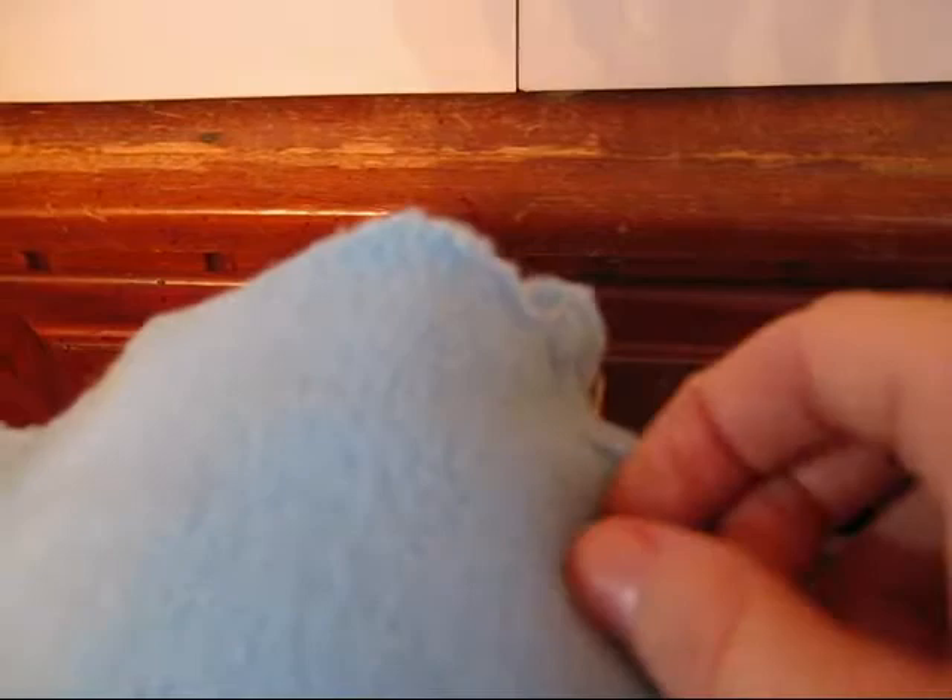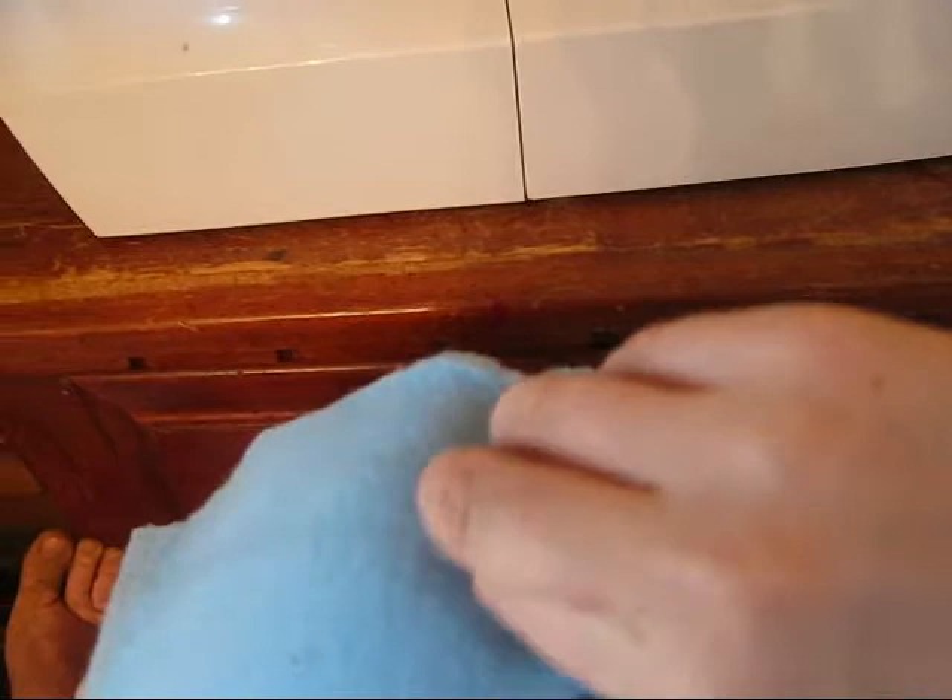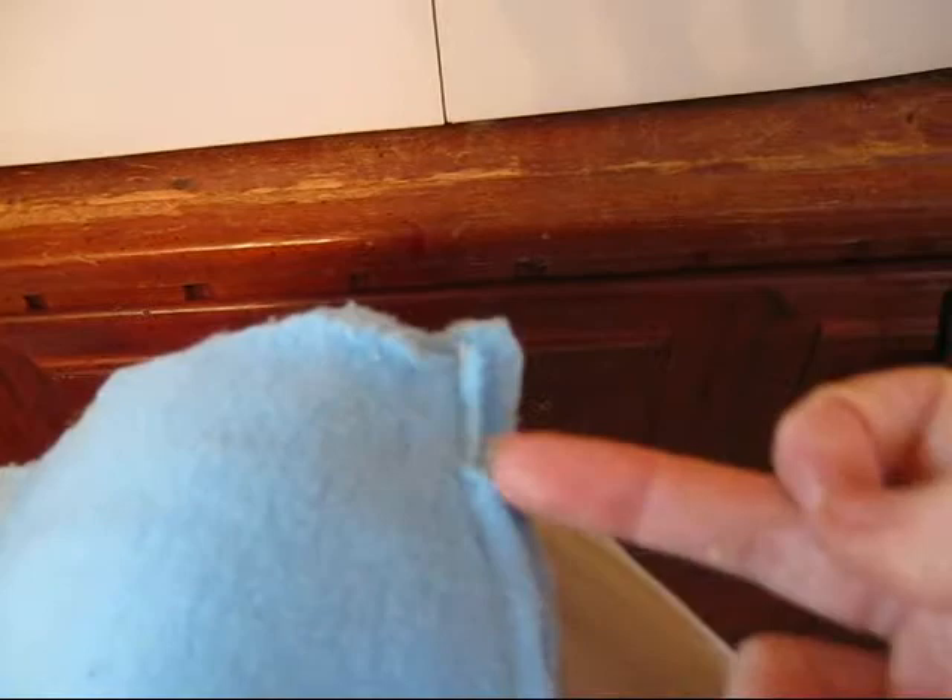Obviously, if you're sewing something nice, like a costume, you'll want to use your pins to hold your fabric together, like so. And then as you stick it through the sewing machine, you'll just pull out as you go. Pull out as you go and just go down the line.